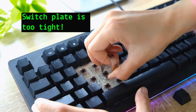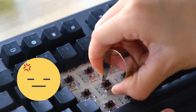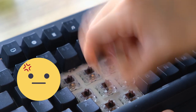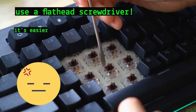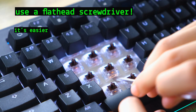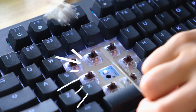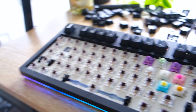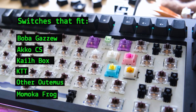The plate is super tight. Pulling out the switches was time-consuming, and the included key switch puller wasn't helping. I ended up using a flathead screwdriver and it worked like a charm. I wish they improved the plate for easier hot-swapping. The switches I tested that fit the Spectre Pro were Boba Gazoo switches, other Otomos, Killboxes, and Akko CS switches.